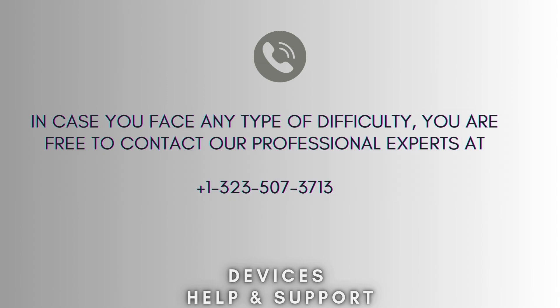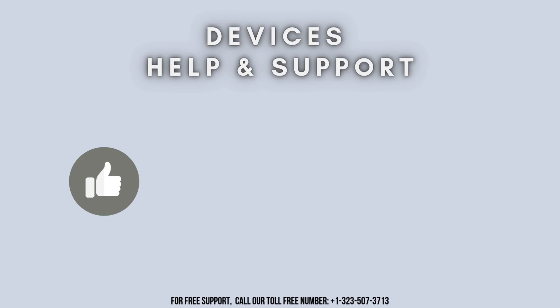I hope this video proved helpful for you. If you're stuck in the middle of the process, don't worry — contact our professional experts at 1-323-507-3713 and they will solve your problem as soon as possible. Thanks for watching. Don't forget to like, share, and subscribe to Device Help Support, and stay tuned for more updates.